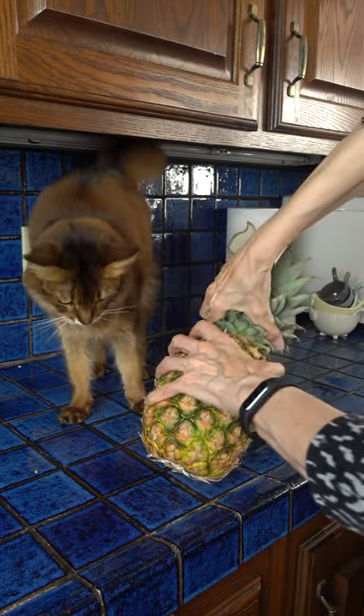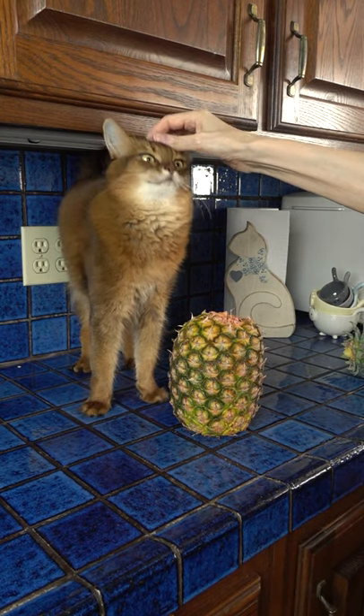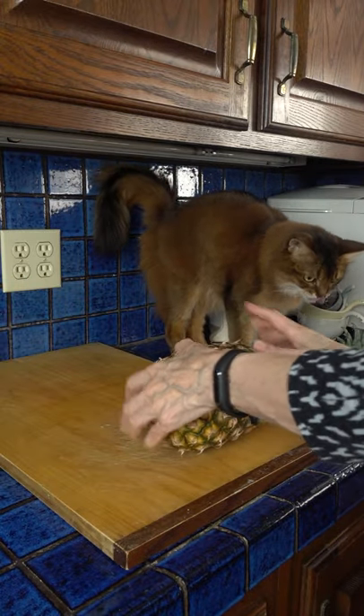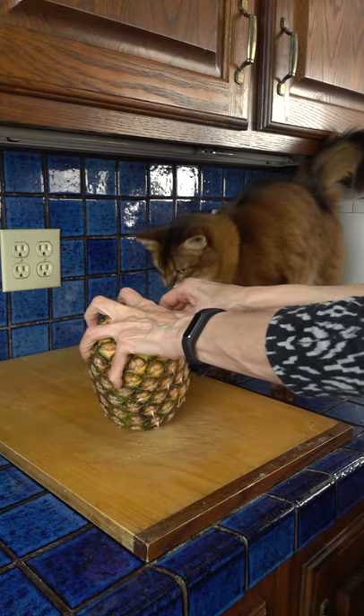Oh god, this is hard. So far so good. Okay, the next step is kind of violent so I hope you're ready, Summer. I think it's getting there. What are you losing interest in my pineapple? Let's see if this works.